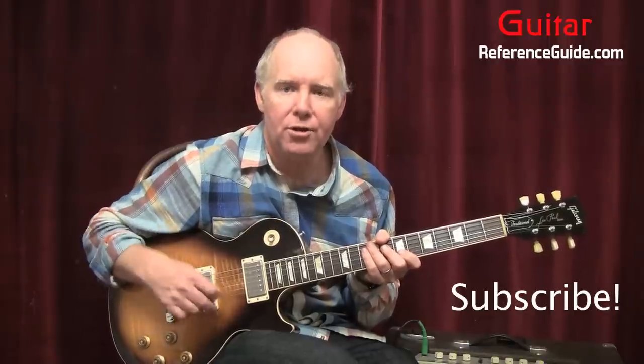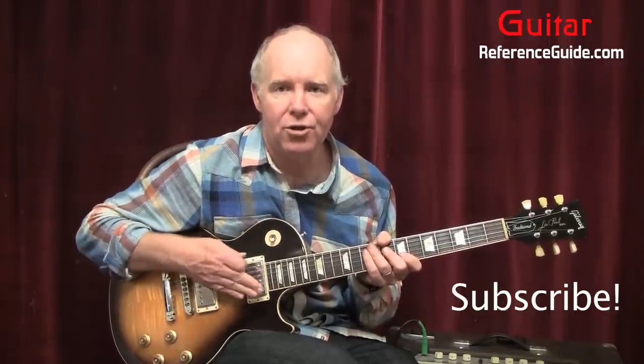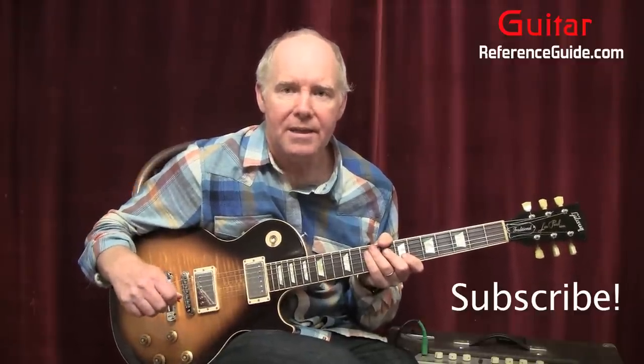Another thing: the guitar is tuned down a half step. So to play along with the recording, you're going to want to tune your guitar down a half step. I'm tuned to standard tuning. That being said, if you like what you see in this video, please subscribe, click the button below, check me out on Facebook, and let's get started. I hope you have a great day.